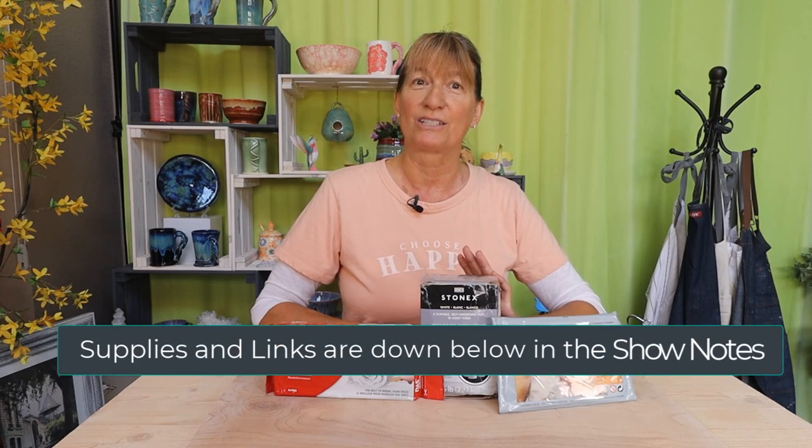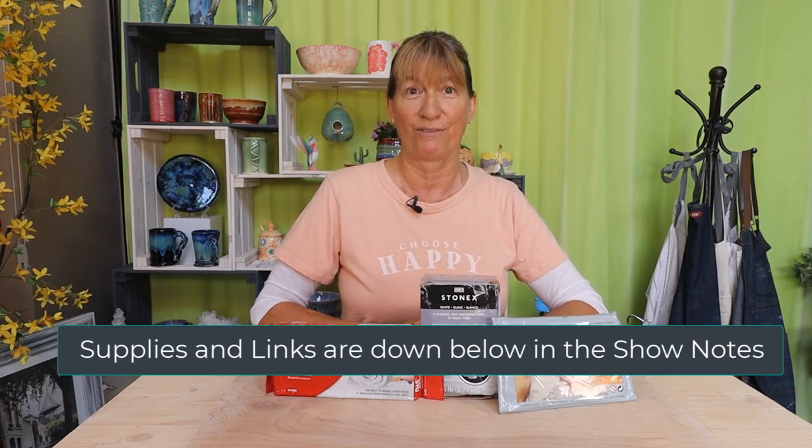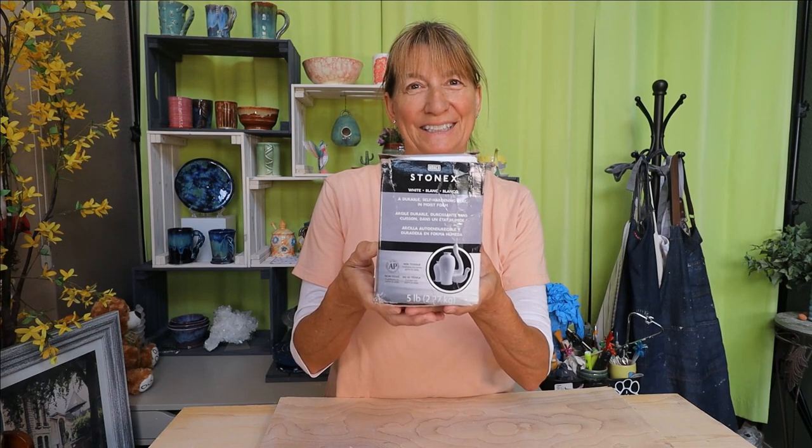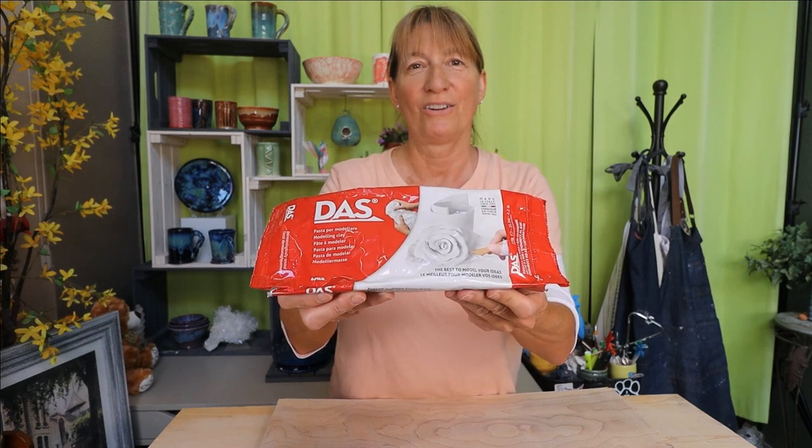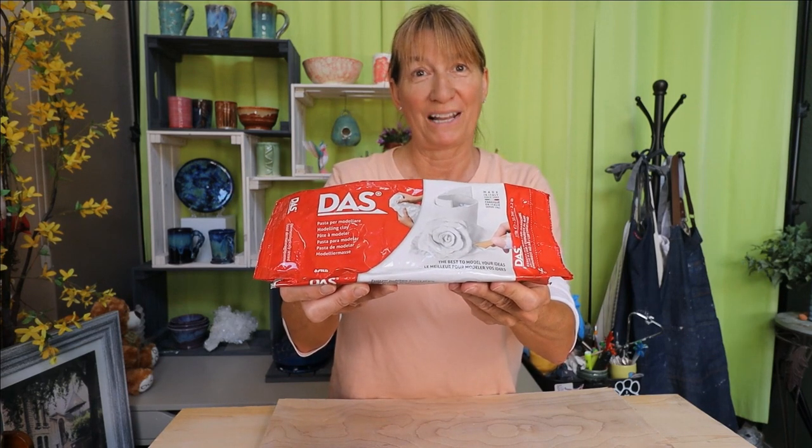I'll be making three plant holders with one pound of each clay. Any important information I mention in this video, along with any links for supplies and tools used, will be listed in the show notes below. I have Amaco Stonex self-hardening white clay, Activa Plus air-dry white clay, and DAS air-hardening white modeling clay.